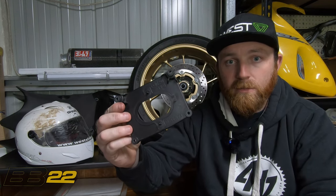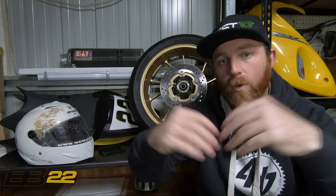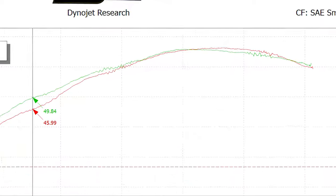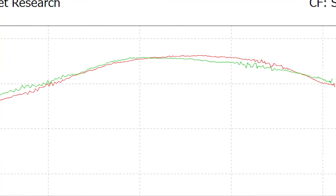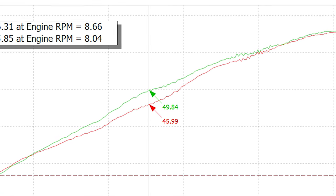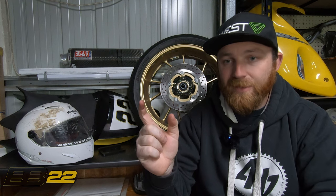With the DNA filter in, we then changed out from the standard lid to the DNA-specific airbox lid, which opens up the opening to allow more air in through the filter. The results we had were a net loss of half a horsepower at peak RPM, but we moved the power around the rev range. We boosted that mid-range power — compared to stock at 5,500 RPM, we boosted power by about four horsepower.